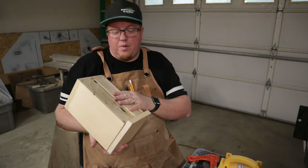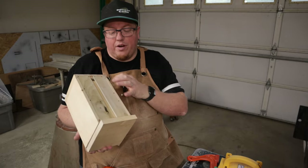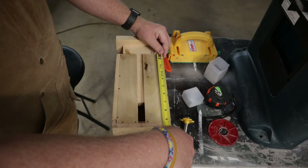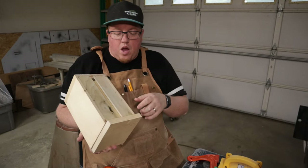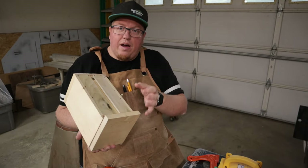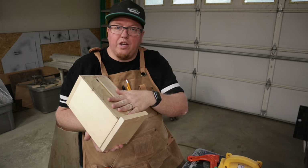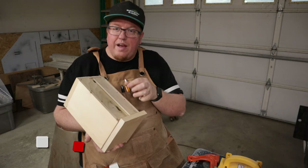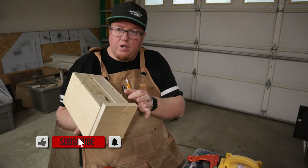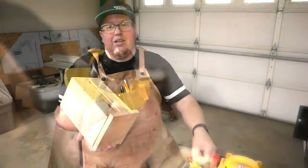The first step of making the lock mechanism is that I have to make the slides that are gonna go on the front. I've already measured from the bottom to the top, which is nine and three-quarters. When I make the slides, I need to make them a little bit longer because I'm going to be doing this as tongue and groove — the tongue is gonna have to go into the groove, so I have to measure about a half an inch longer.